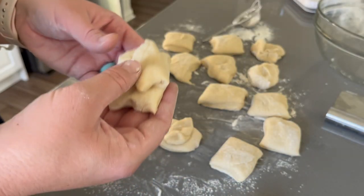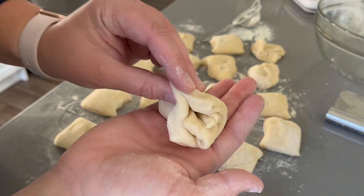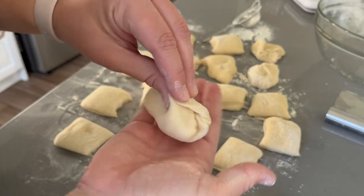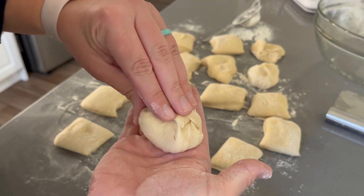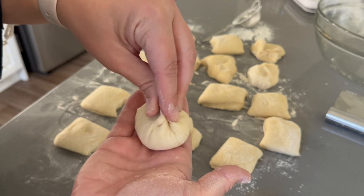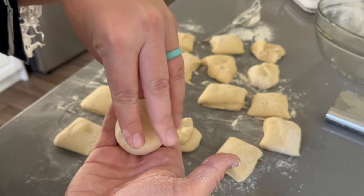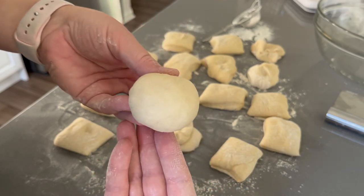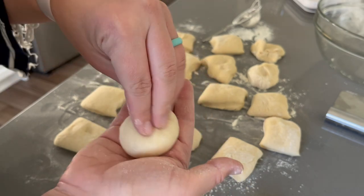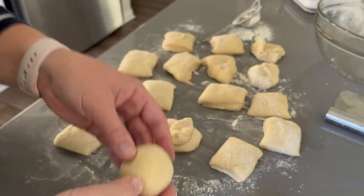Now to form the dough, you want to take the dough portion in your hand and then pull the outside portions like opposite ends and then pinch it together at the top. We are going to continue to pull dough from the outer edges of this little ball up to the top and pinch it together, making sure you're getting it around the entire circumference of your little dough ball. This will make the dough that is touching your hand have a nice smooth surface, and that surface will be the top part of your concha.